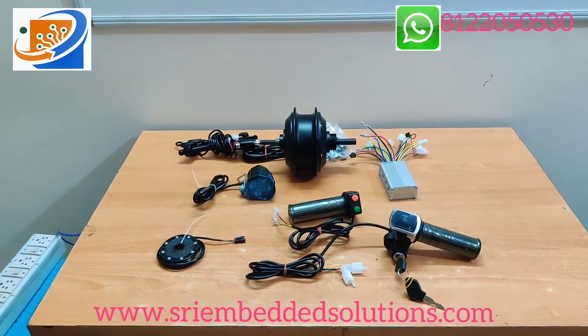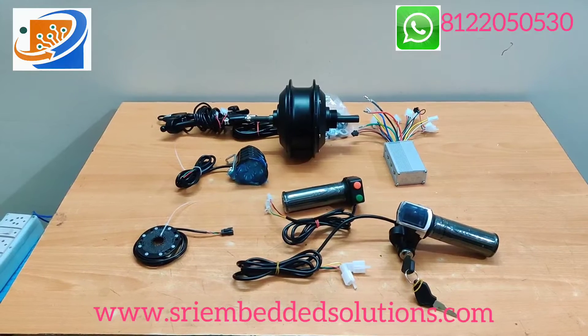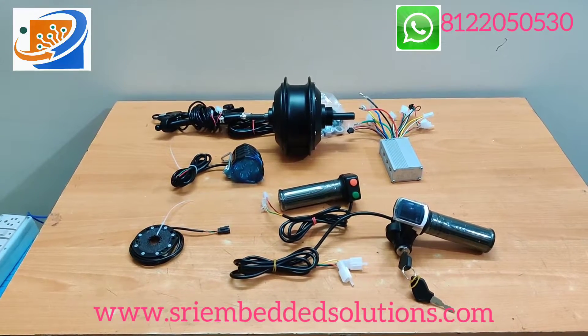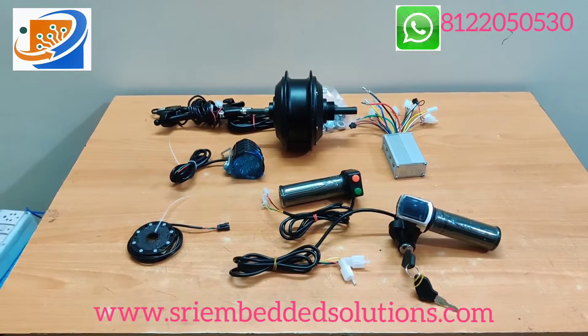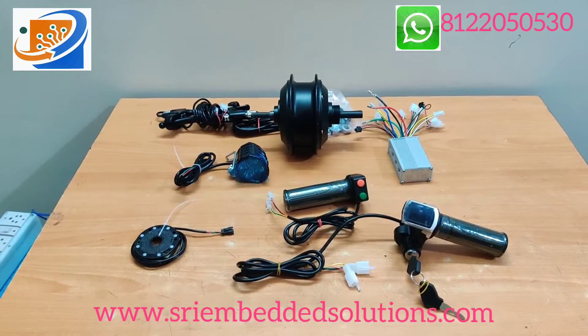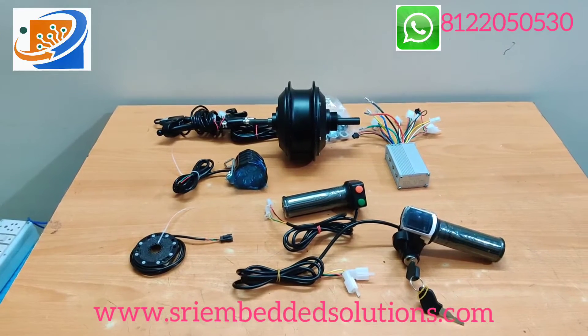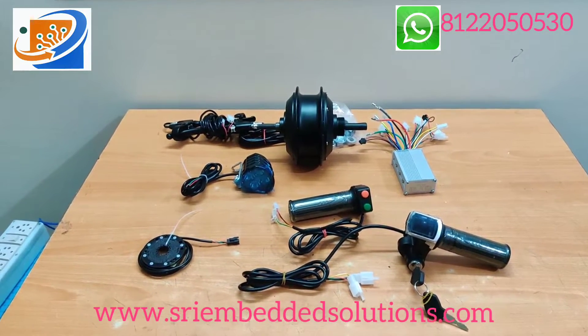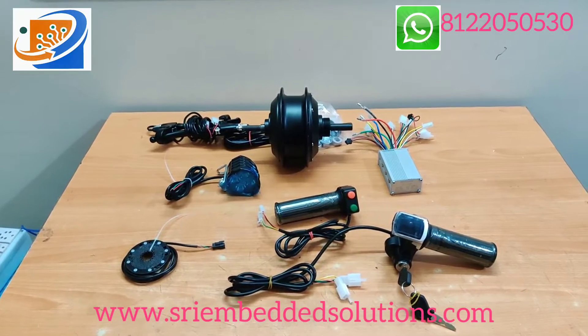This is the total kit of 36V 350W cycle hub motor kit, including the axle bolt for attaching to the cycle. In the next video we will show how to connect the wires between the controller, throttle, power, hub motor, and brake levers. I will show a demo also. So if you need this kit, contact us.